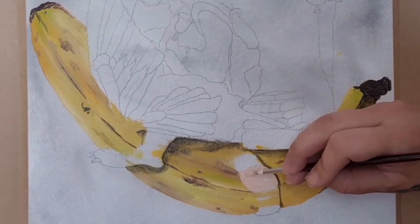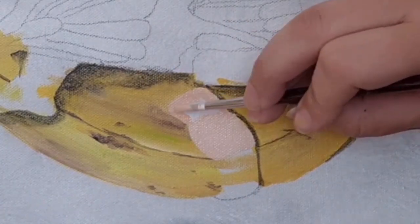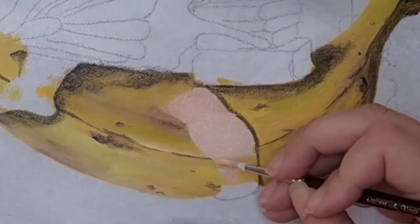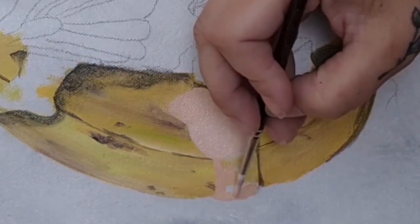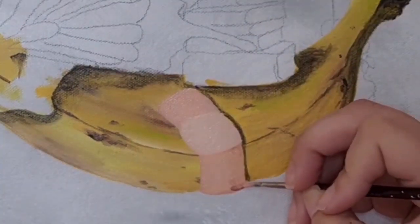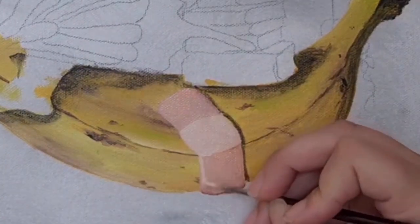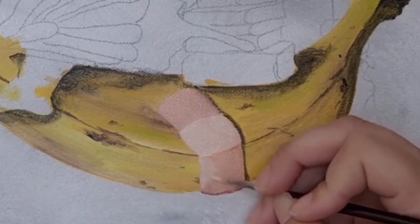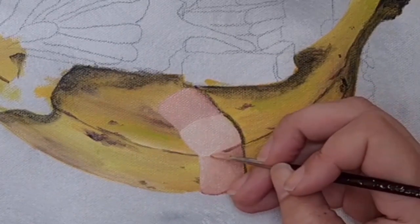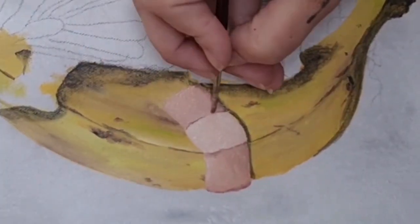Now that I've had my yummy breakfast, it's time to get back into the painting and I'm going to be working on the band-aid. I've decided to do the band-aid in that stereotypical pinky fleshy toned colour. I could have gone with some bright coloured band-aid or cute band-aid design, but I thought I would keep it fairly traditional. There's going to be a lot of bright colours later on.